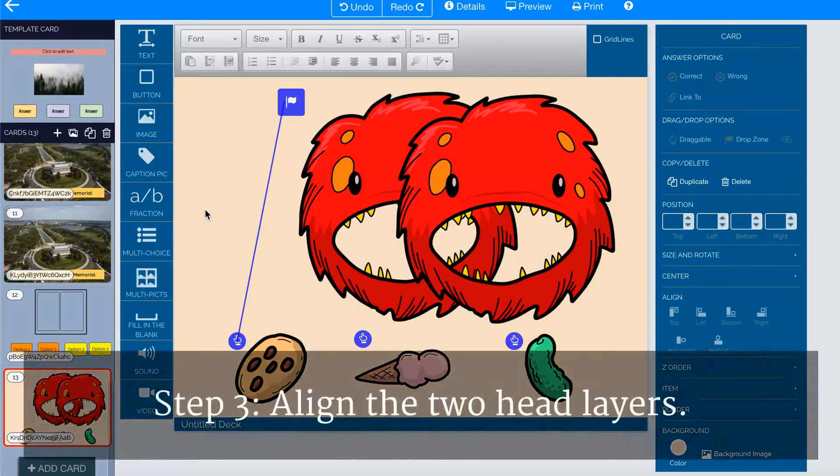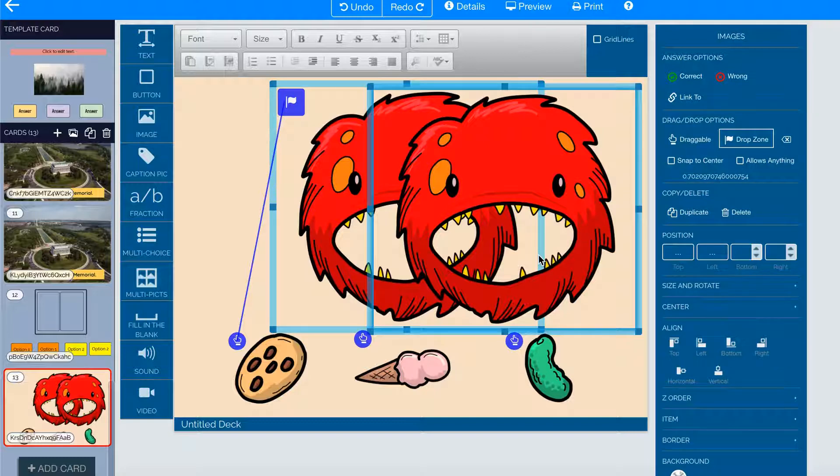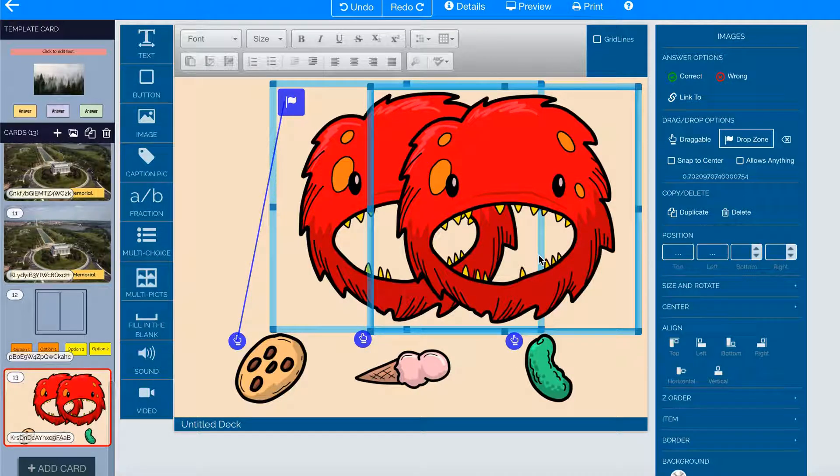Next, I'm going to make sure that both of the creature heads are right on top of one another, so students can't see that there are actually two layers. To select both heads, I hold down the Shift button and click on each of the heads. I know they're both selected because there's a blue box around them. On the right-hand menu,